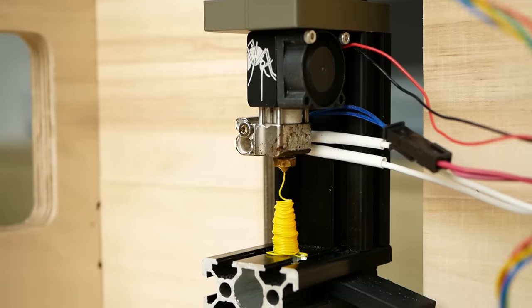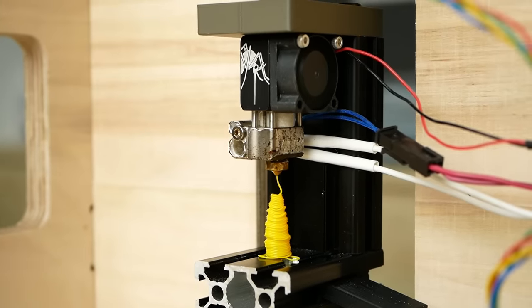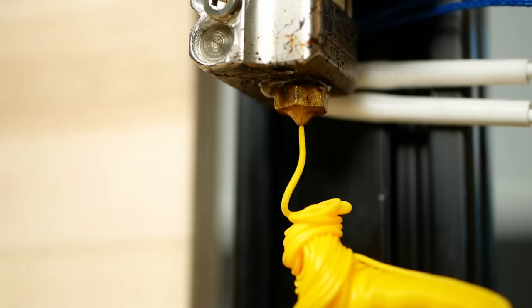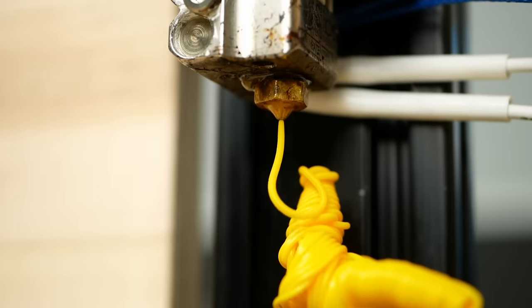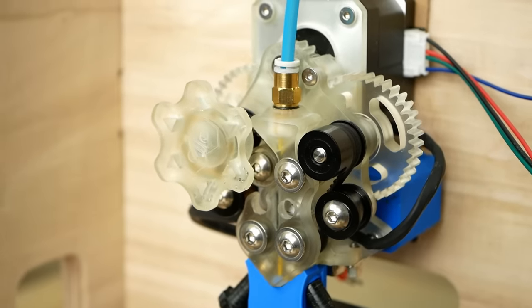The Mosquito Magnum hotend that I used acts as a variable load. Depending on the hotend temperature that I set, the viscosity of the molten material will be different, so at lower temperatures it will take more force to push the filament through the nozzle than at higher ones. This way I can test the maximum pushing force of an extruder at different speeds, because stepper motors have RPM-dependent torque.